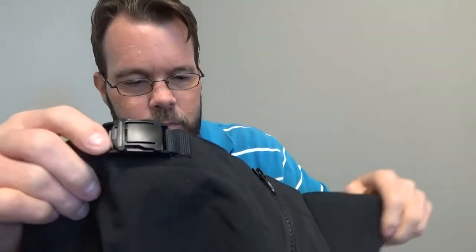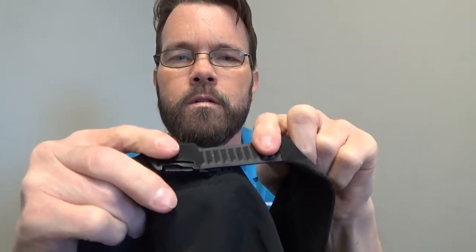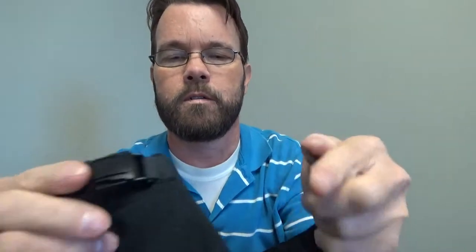I like this little closure. You just push those pieces right there, and when you do that it releases. So that's really nice.